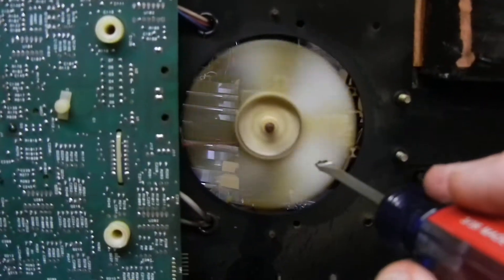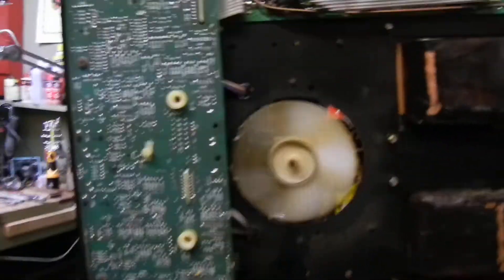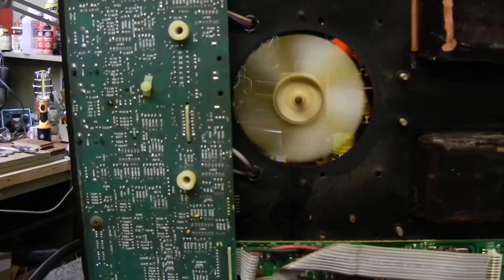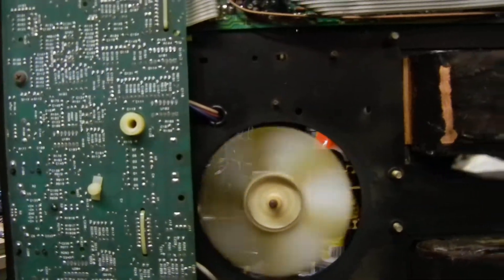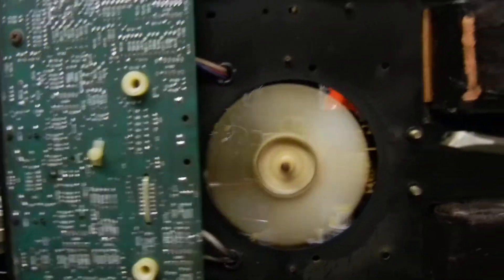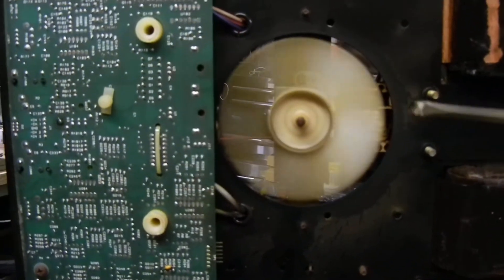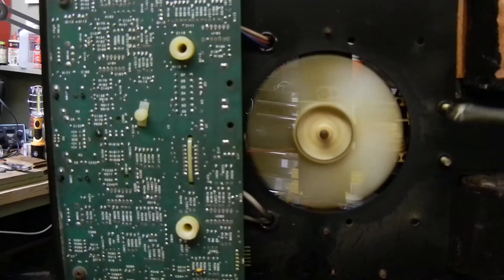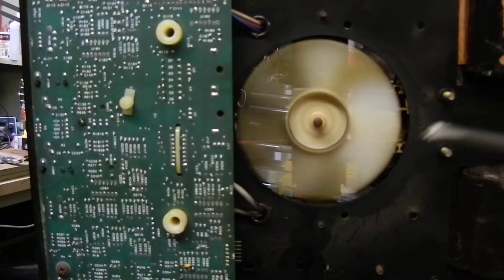For all the discussion on the internet user groups about the fan former — this is the fan former. It's a combination transformer and motor. The transformer inside produces 15 volts AC for the DC power supply of the amp, so it's a two-fold component.